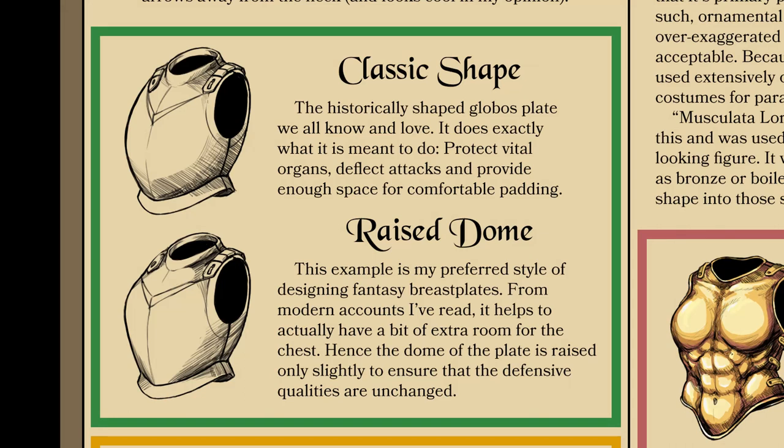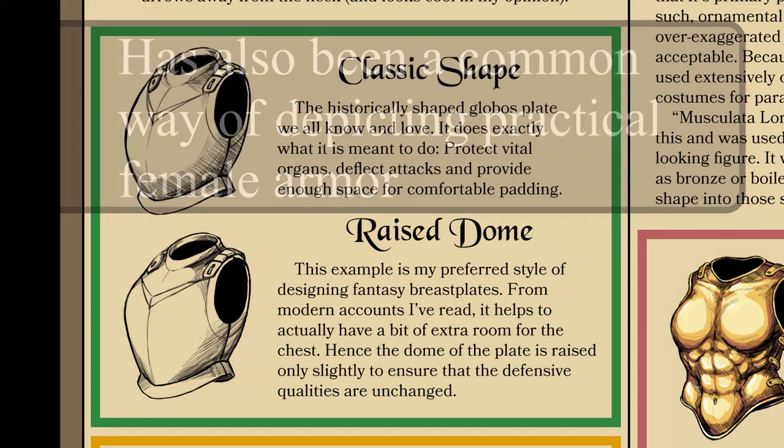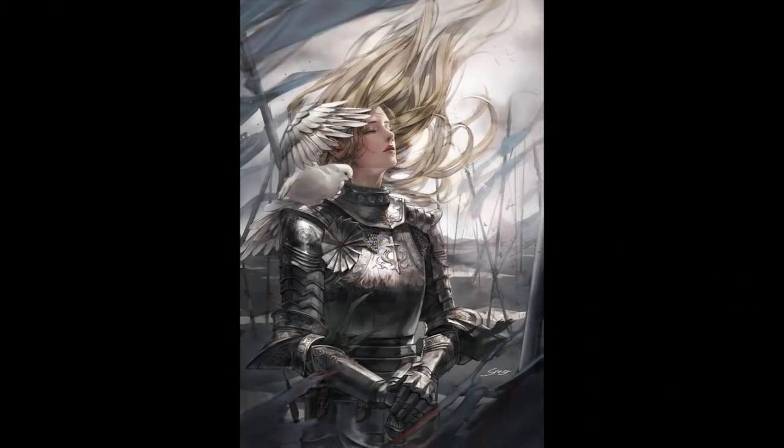Moving beyond that, we can go to a design with a more feminine aesthetic: the raised dome, where the dome of the breastplate is higher up at the upper chest. This wasn't very common in history, though there are a few examples. It still works and since it won't dome out too far it shouldn't get in the way of arm movement. It also provides more room for women who are more well-endowed, as one does not want armor crushing against their body.